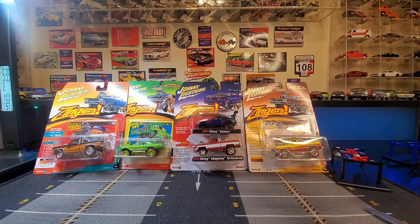Hello everyone and welcome back to another video. In today's video, we are going to be opening up my collection of zingers that I've recently acquired.